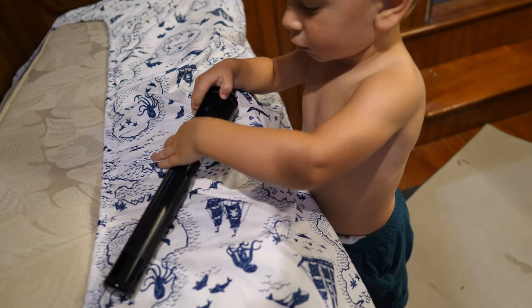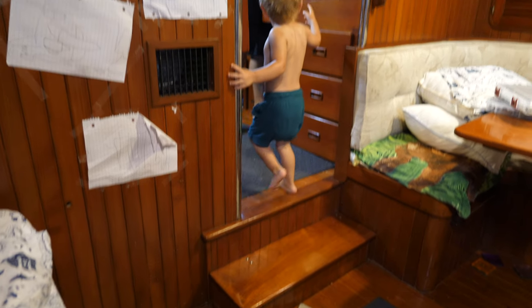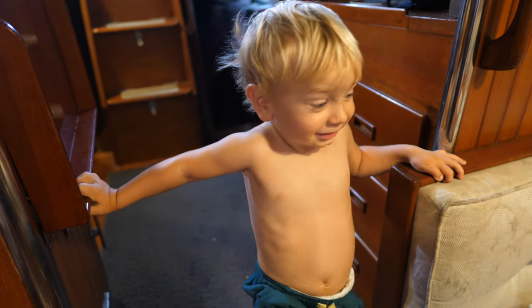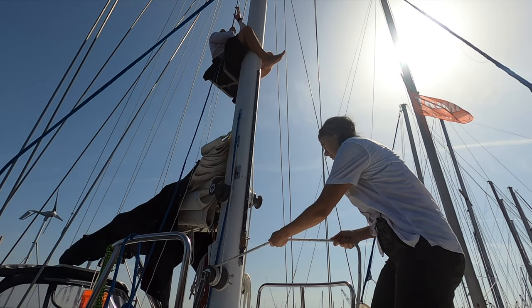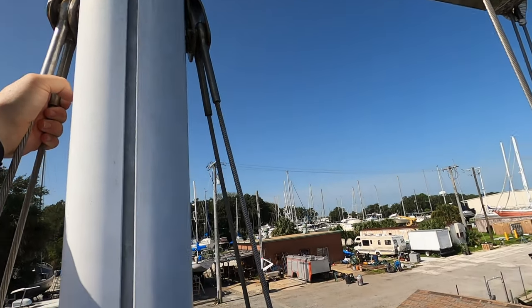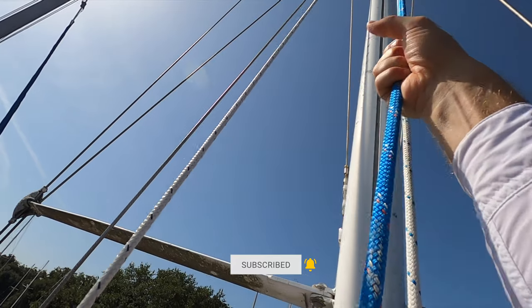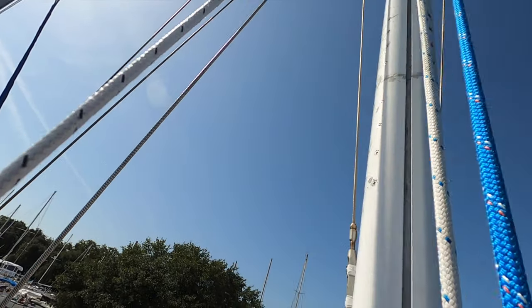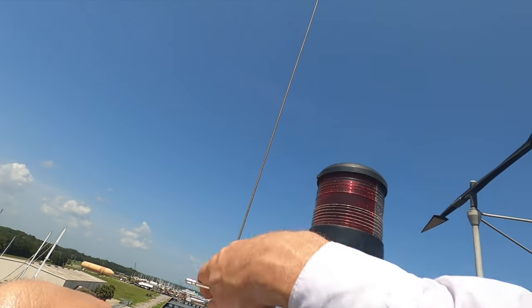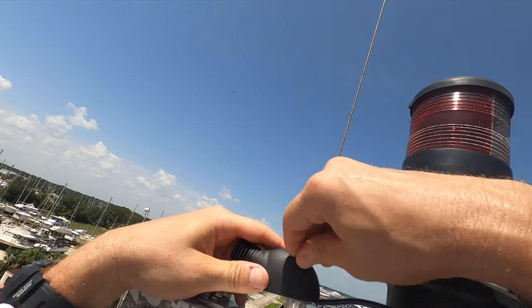Will you go hand that to Daddy? Go take it to Dad. Here, let me show you where it goes — it goes right here, see? It's kind of hard to see in this, but I am using a bit to drill two holes and then I'm tapping them so that I can mount the base that holds the masthead unit at the top of the mast.